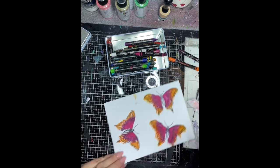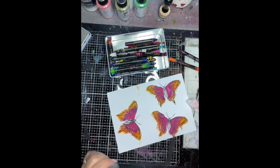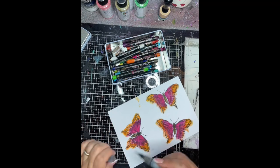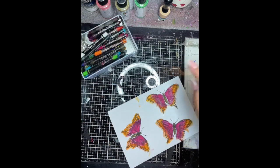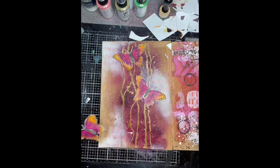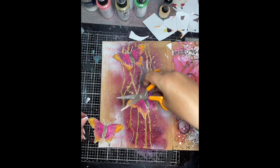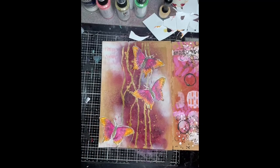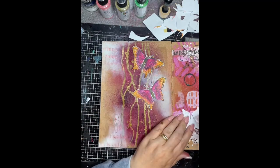Once these are dry they're going to be cut out and added onto the page as the focal images. I've done three because odd numbers work well on journal pages for your focal points — it's just more pleasing to look at, more balanced.